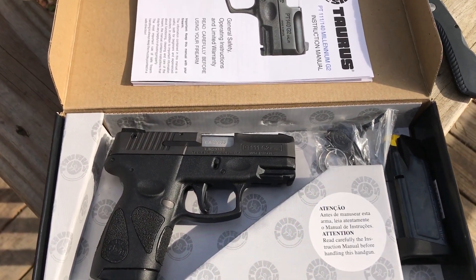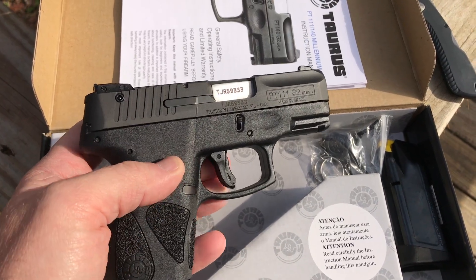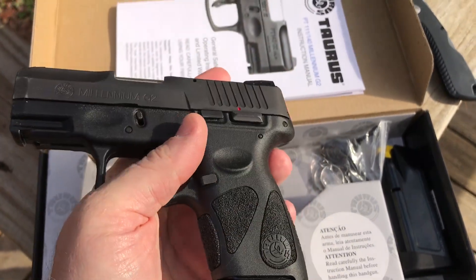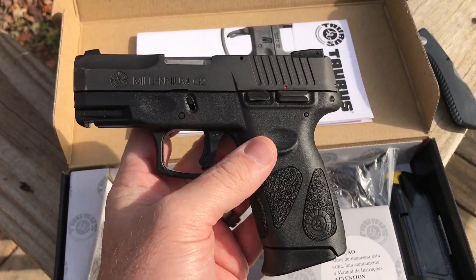So you're interested in buying a Taurus PT-111 G2, and this is just a little video to show you what comes in the box. Got the owner's manual back there. My G2 came in a plastic bag.